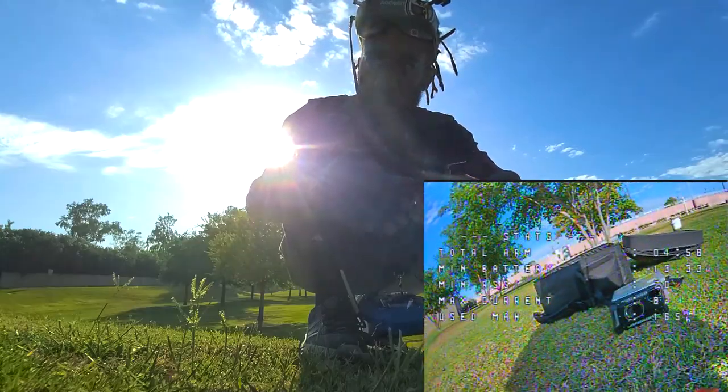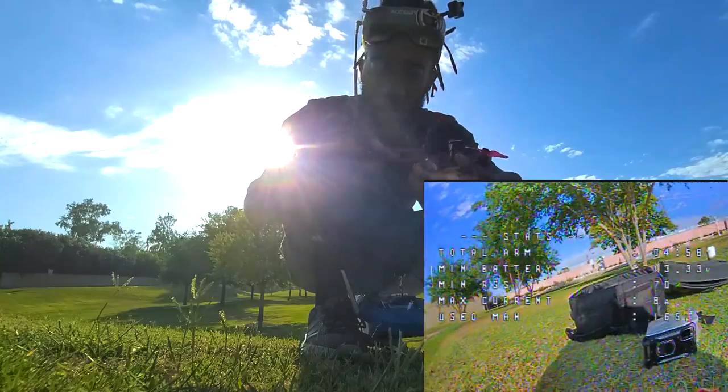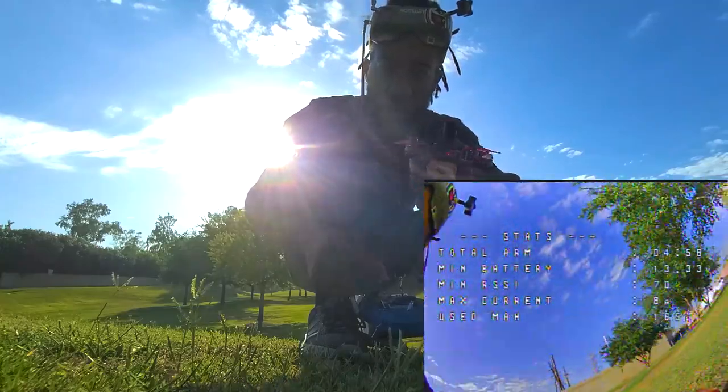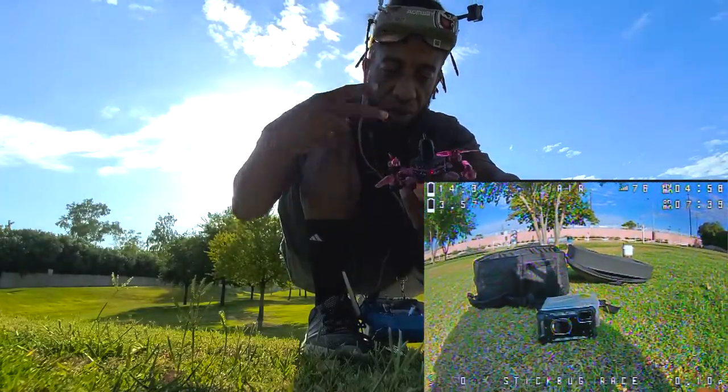Oh damn, that's crazy. Fuck yeah. Stick bug, 3 inch, 4S. Peace.